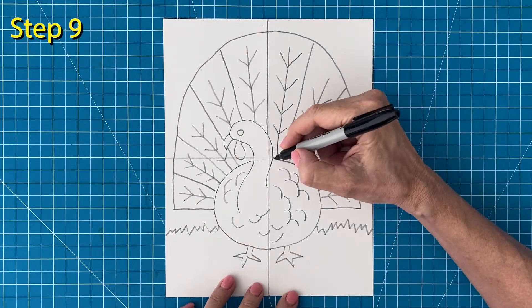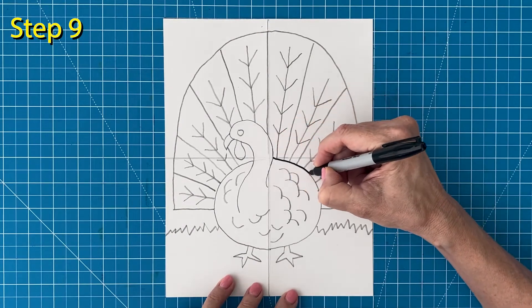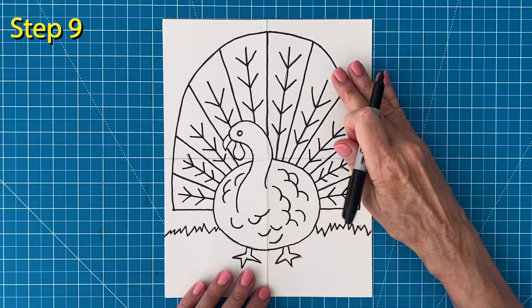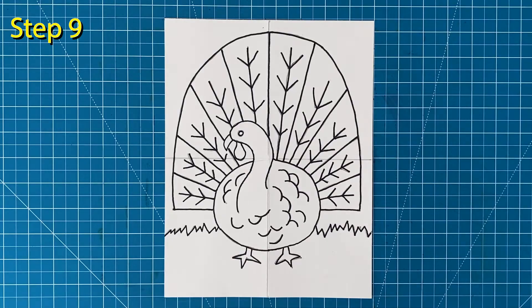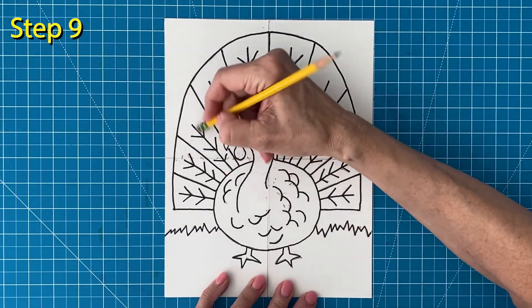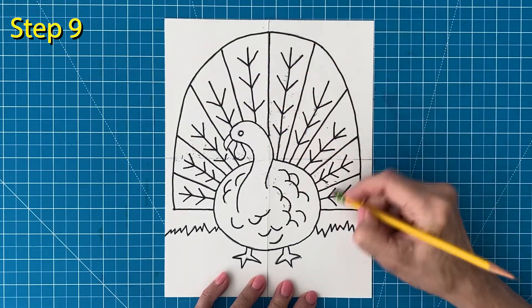Step number nine. It's time to trace this drawing with a marker so all those lines show up really well. No need to rush — working slowly will always give you neater results. When you're done tracing, it's a good time to take a minute and erase any extra pencil lines that might still be showing.